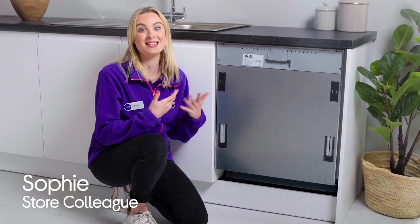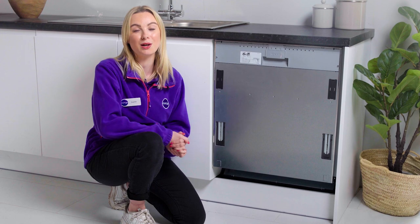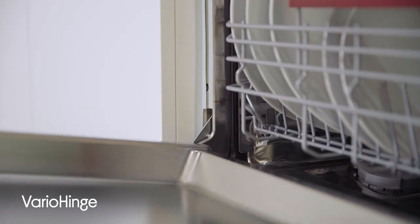Looking for a dishwasher to fit the aesthetic and the dimensions of your kitchen space can limit you from getting the best one for your dishwashing needs. However, when using Neff dishwashers equipped with a vario hinge, you won't have to worry about those factors again.